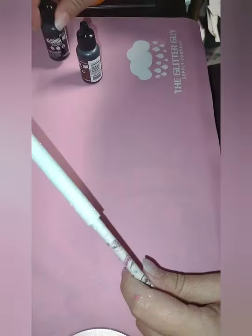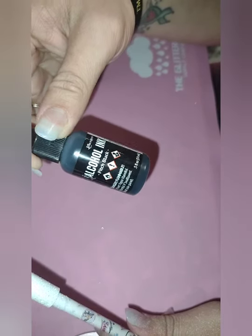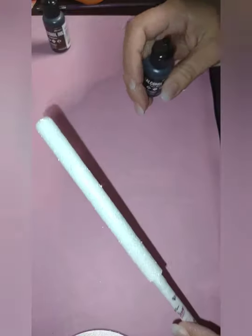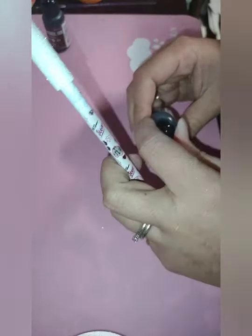We're going to use this Pitch Black alcohol ink. And then I'm going to be using the Holtz alcohol brand — this is Espresso. When I do cow prints, I do these on tumblers too, and you just randomly place these.